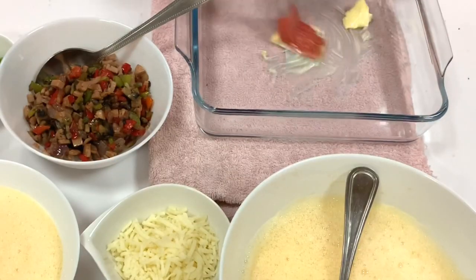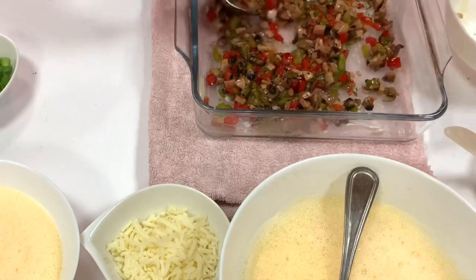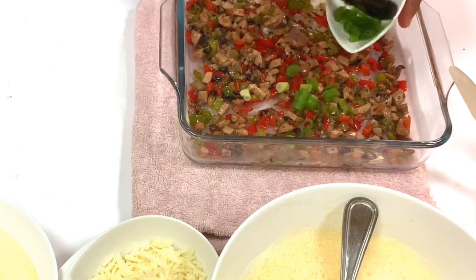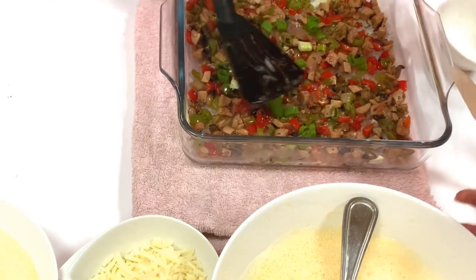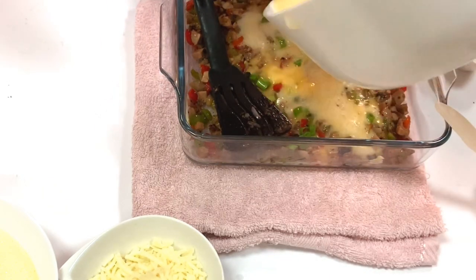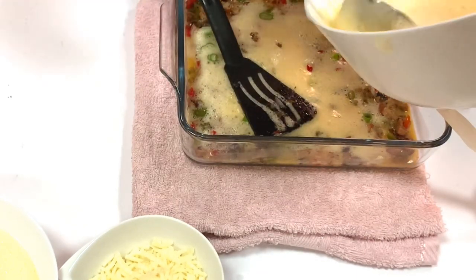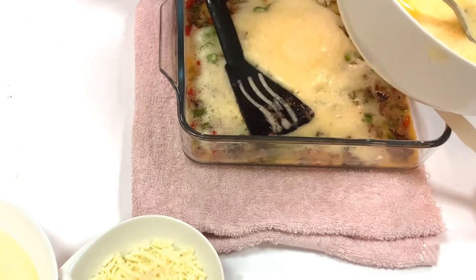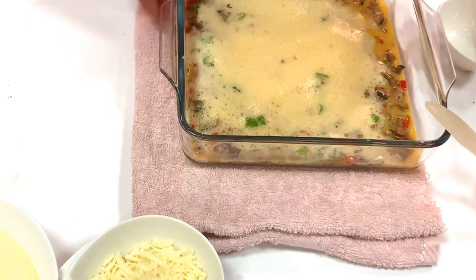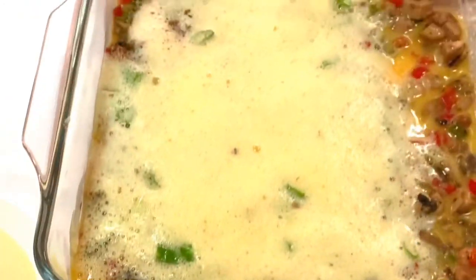When we bake this, we add butter in a baking tray. We put a little egg on it and bake it in layers. If you want to make a layered version, it will bake well. We put a little cheese on it and add another egg layer on top.